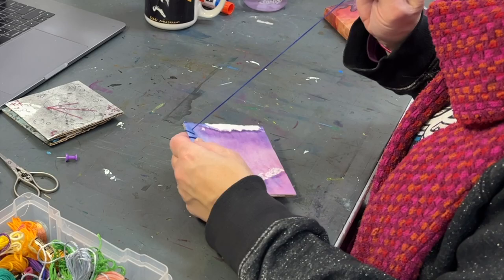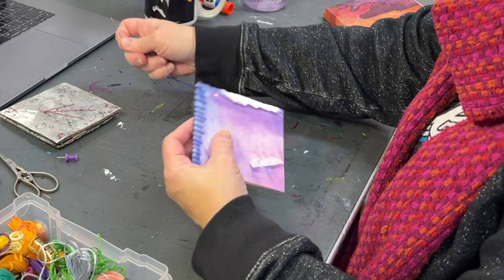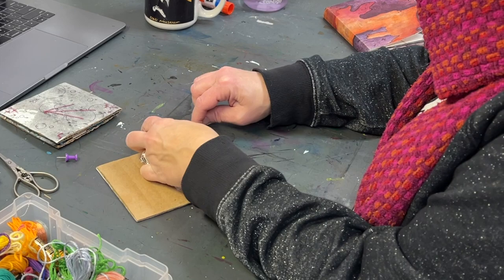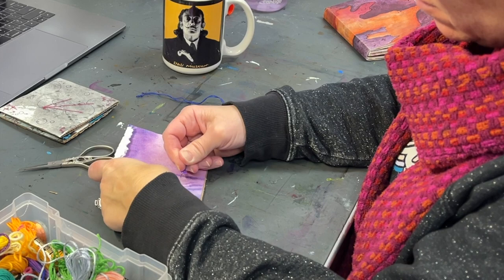I work section by section, seeing after each one what I want to do next. When I get to the end of a section or my thread is running out, I always go to the backside and try to knot it off as best I can. That helps secure the stitches and makes sure everything's nice and secure as I move to another part of the artwork.